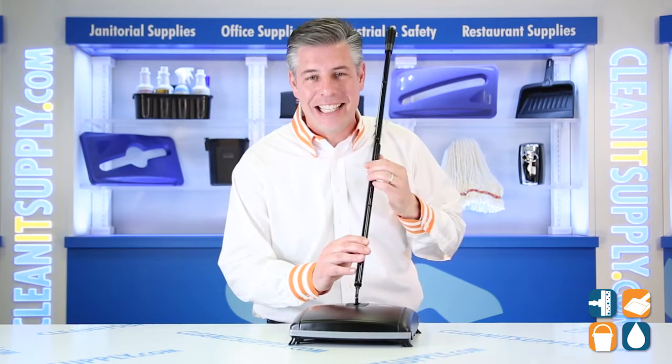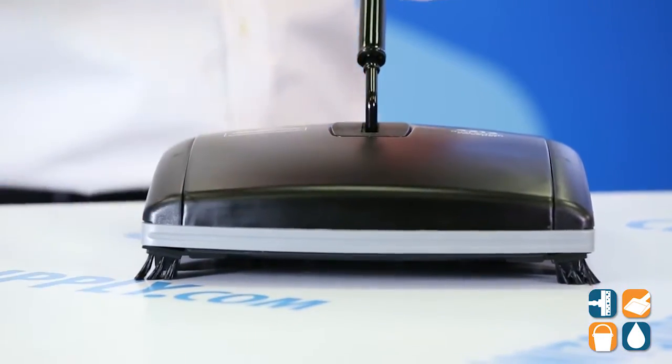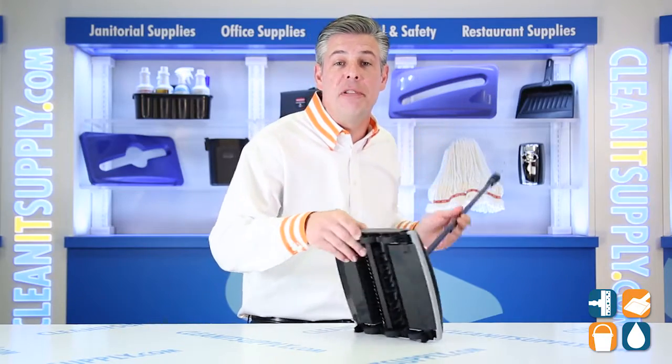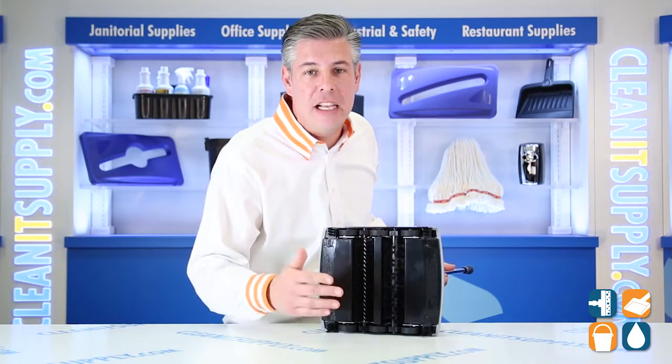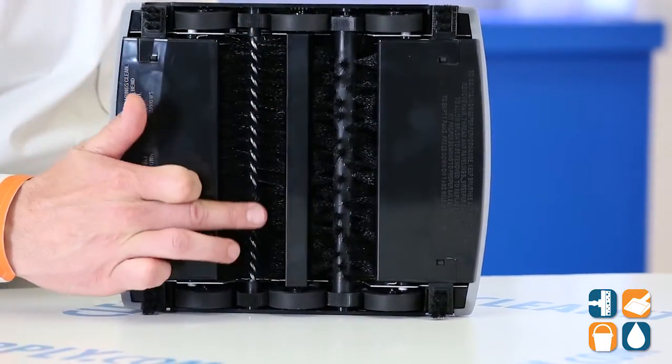Let's break it down for you and tell you what it's all about. This Rubbermaid Sweeper features a wide 7.5 inch cleaning path with a protective bumper on each side. Underneath, there are two types of brushes to provide maximum cleaning on both bare floors and pile carpets. Really cool — well thought out by Rubbermaid Commercial.